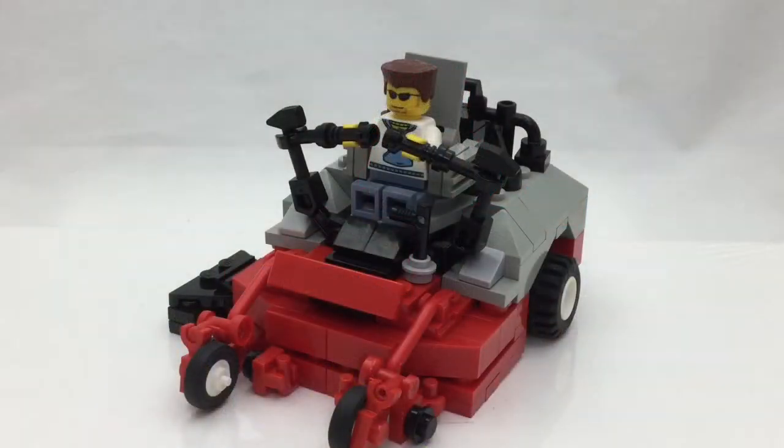Hello YouTubers and YouTube watchers, welcome back to the LEGO King channel. Today I have a new sort of mock, I guess I'd call it, of a lawnmower. This is actually kind of a riding mower — or a zero-turn — and it's kind of modeled after the X-Mark.